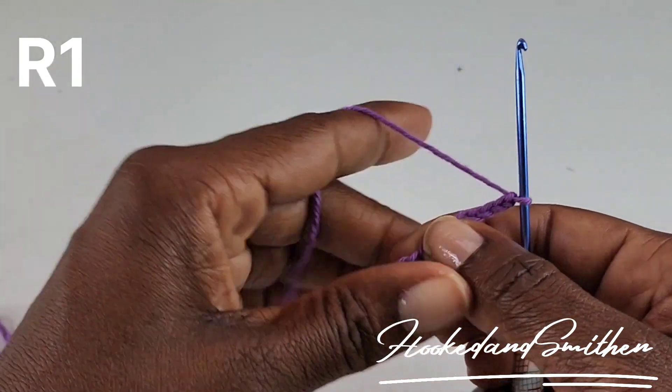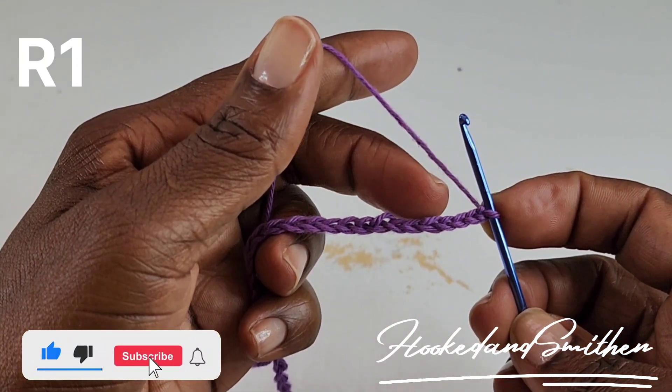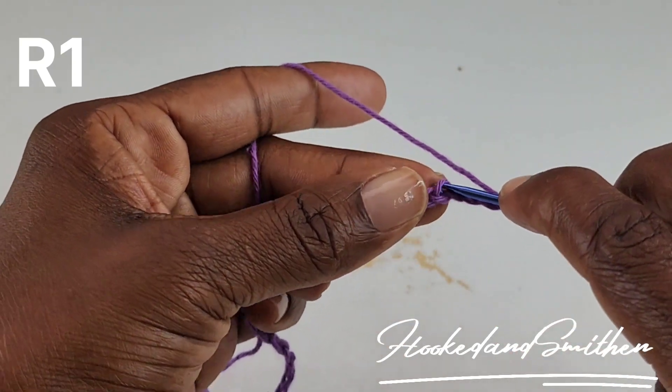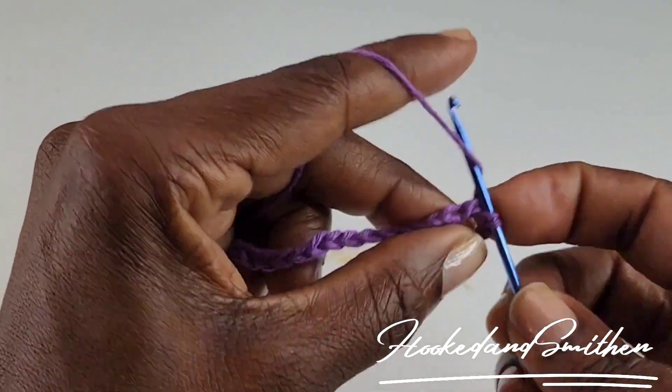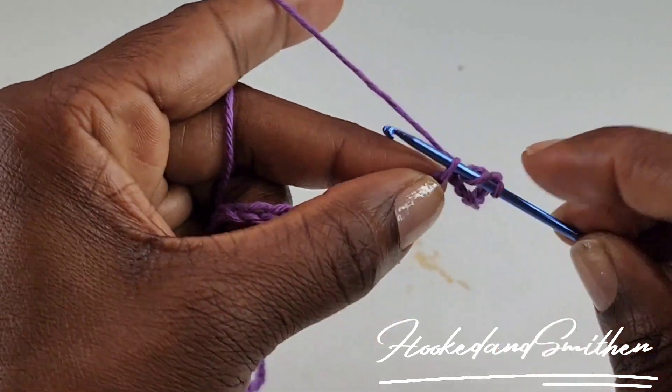To begin row 1, you're going to skip the first 7 stitches, and you're going to make 1 double crochet into the next 9 stitches or chains. And this is the start of your repeat.